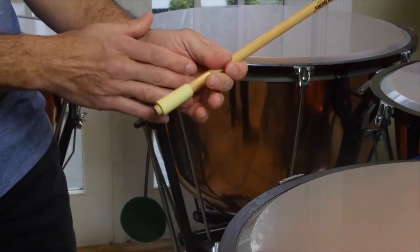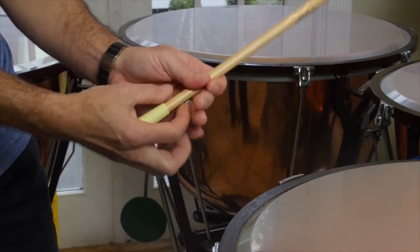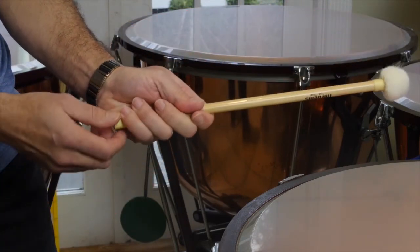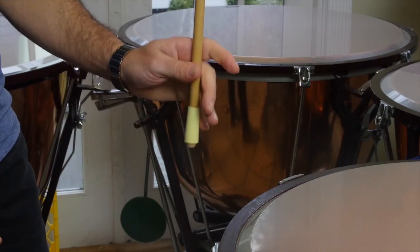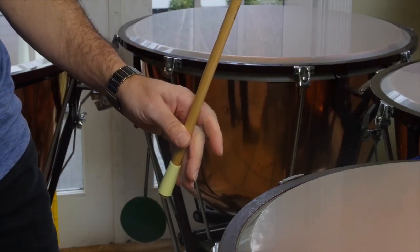Basically, this is just about the grip. You want to make sure that you're allowing the stick to breathe back here — you don't want to squeeze the stick and choke it off. That's all there is to it. That's the timpani grip. Thanks.